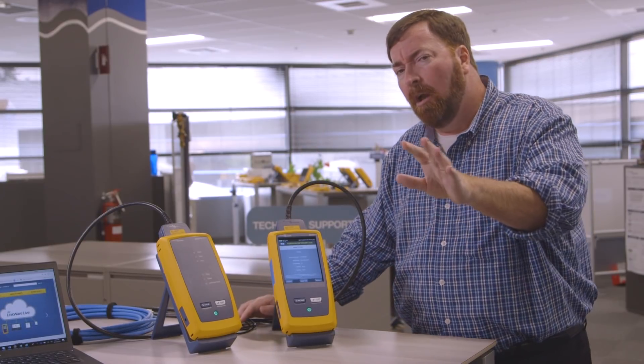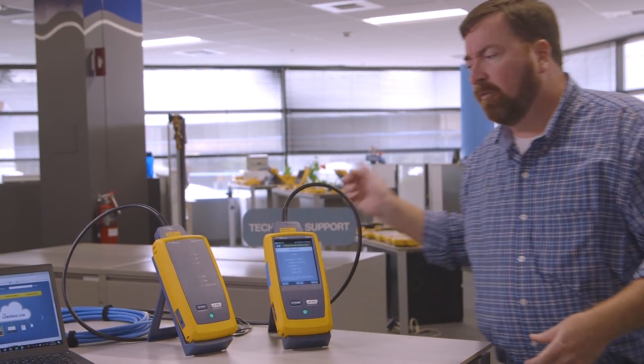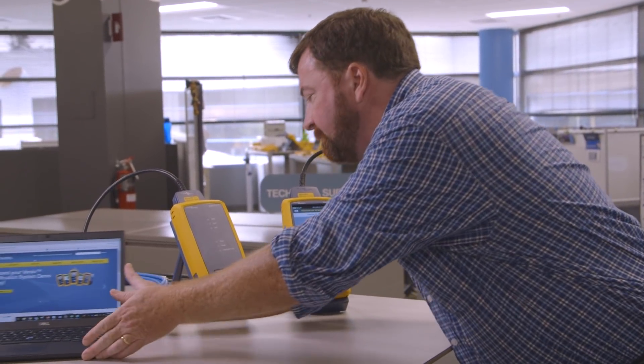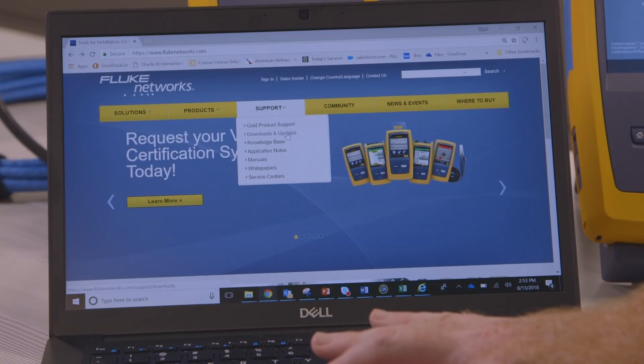5.6 — what's in it for me? Well, there's actually some cool features. First of all, where do I get new firmware from? Support downloads and updates.